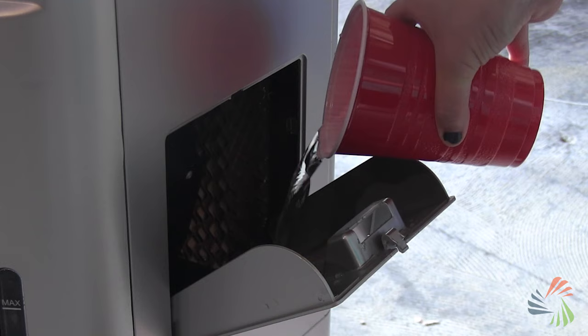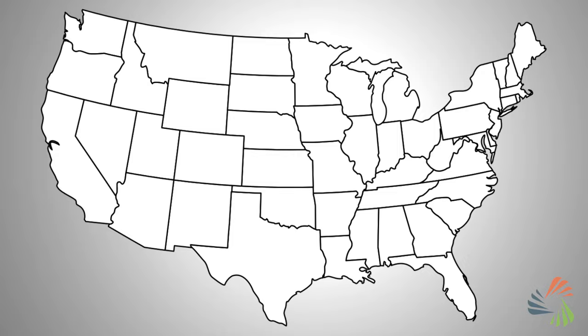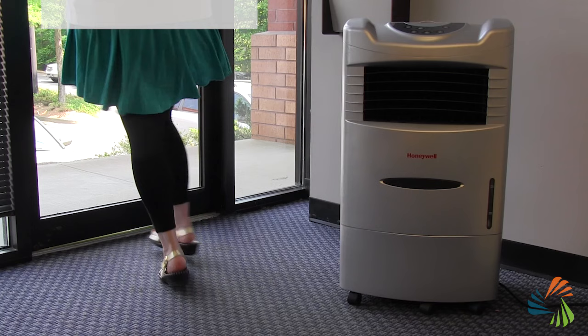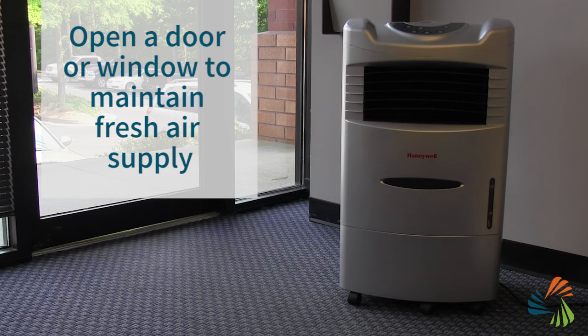Now there are a few things to consider with evaporative coolers. The first, if you're planning to use it indoors, is climate. Evaporative coolers work best in hot, dry climates, like the southwestern United States, since they add moisture to the air, which can feel damp and muggy if you live somewhere humid. Also, it's important to maintain a fresh air supply by opening a door or window while the cooler runs. Otherwise, it will circulate humidified air, which can leave your space feeling cool but clammy.